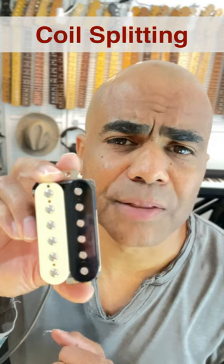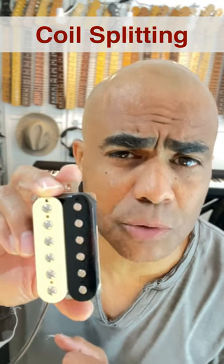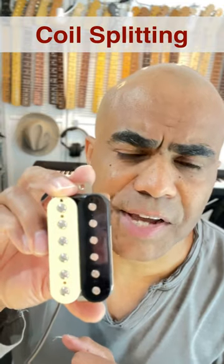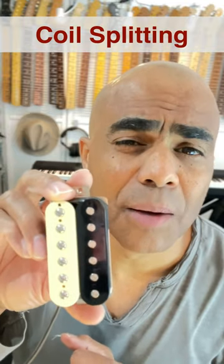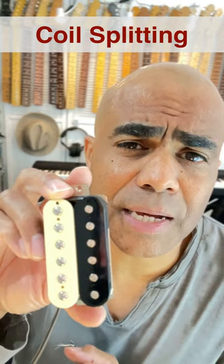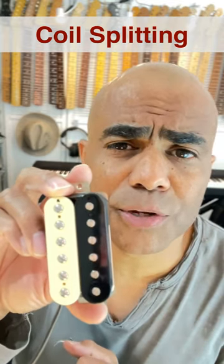Now keep in mind, there's going to be a noticeable drop in volume, you're going to lose some of the hum canceling, and it's never going to sound like an actual single-coil pickup. But it does sound dramatically different. It's a very easy modification and you can get a new sound at each pickup in your guitar with the flick of a switch.